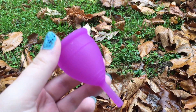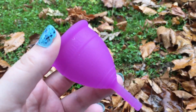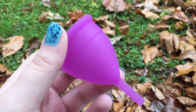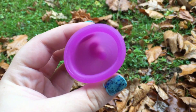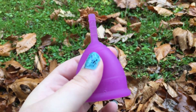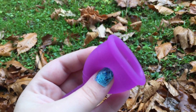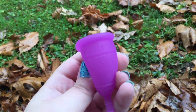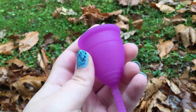This is the Lunette Model One first look. It's a bit dusty because I had it sitting in the bag. I have done a few dry runs with it, but I am going to boil it and get it ready for my cycle coming up here shortly.